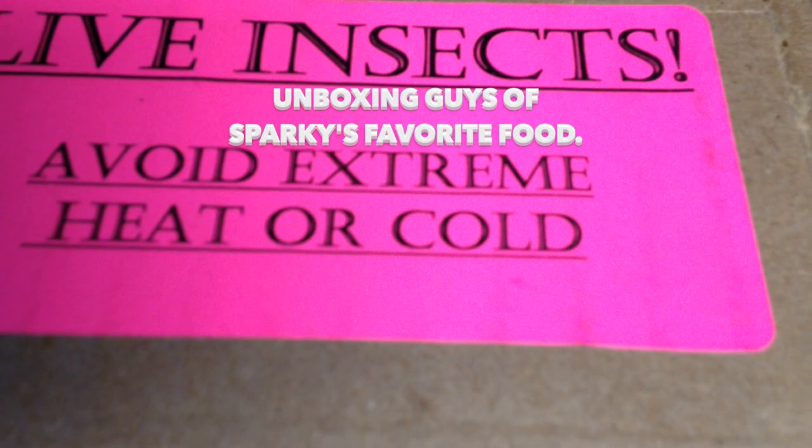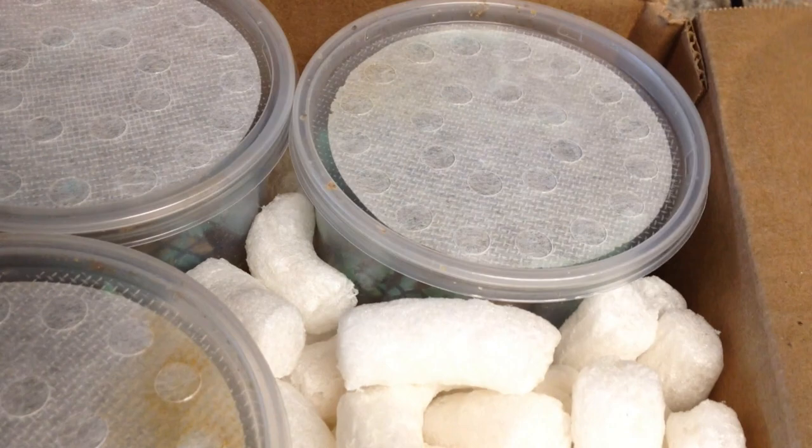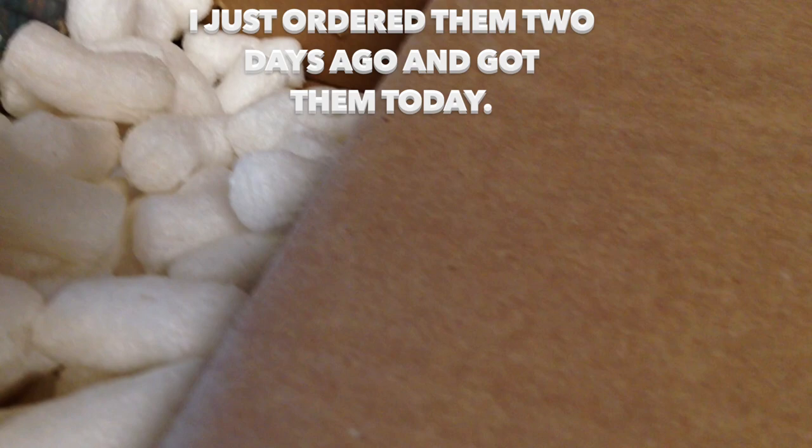We're unboxing Sparky's favorite food. Very nice guys, but I paid a pretty penny for this — I think it was about $41 with $19 shipping.